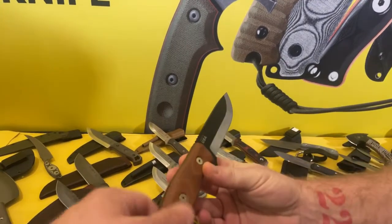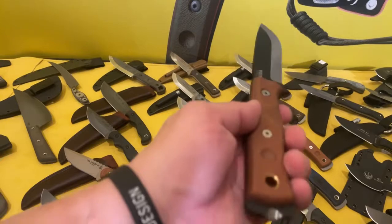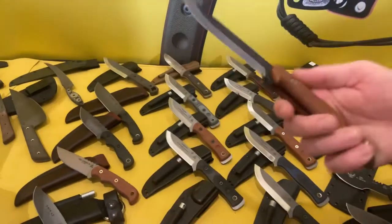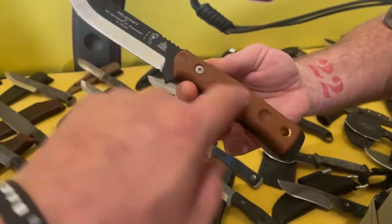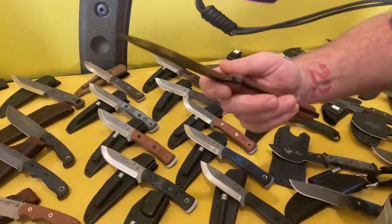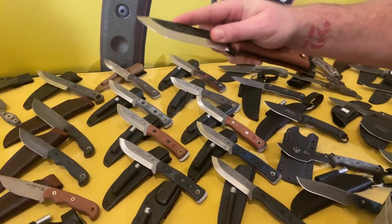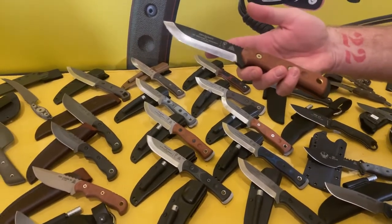The handle is a tanned canvas micarta — layers and layers of canvas compressed, epoxied, then machined into scales. The contour up front is meant for a pinch grip, so if you need to choke up on the blade for any reason, you have grooves to accommodate that, helpful for fine work like making feather sticks.